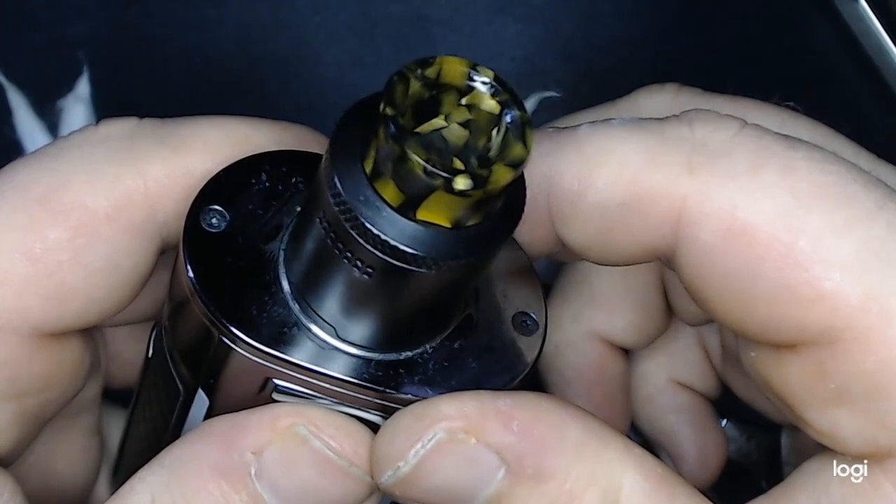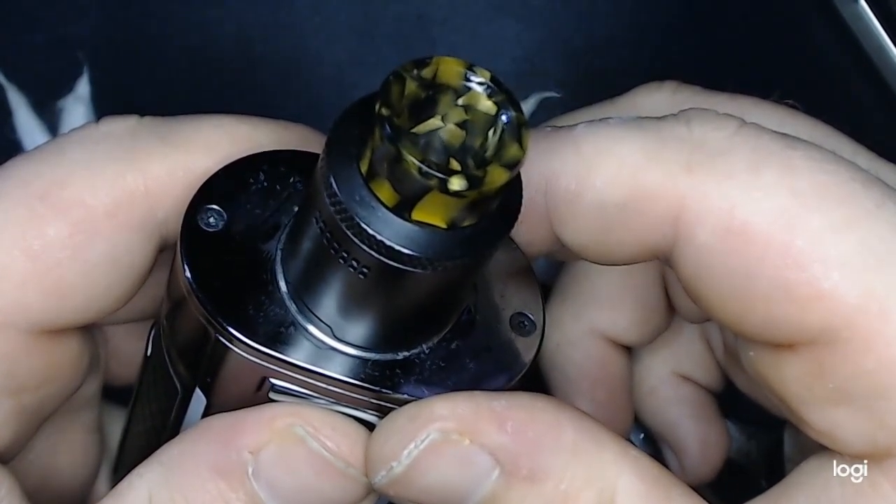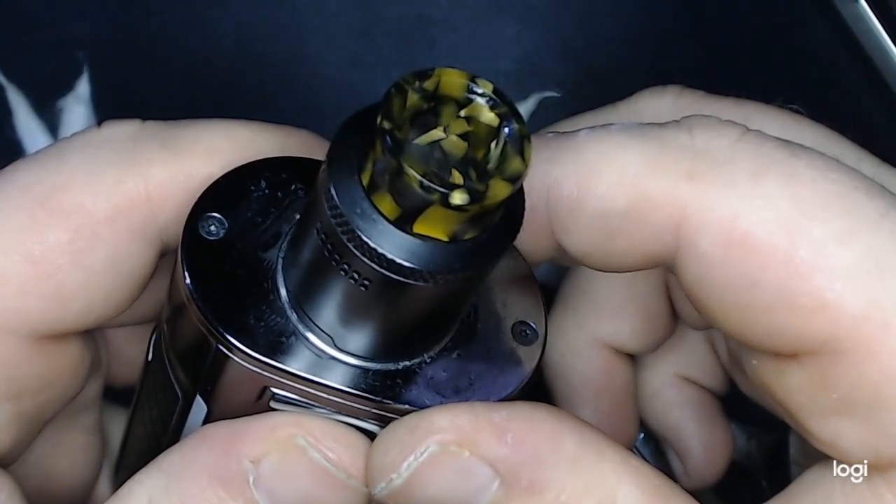Now that we've got the coils glowing from the inside out, wicked and juiced, it's time to bring it up to the face and talk a little bit more about this wire and see how it vapes. We're back up top here with the N90 fuse clapton wire — six wraps on a three millimeter, which is generally what I use when I use this kind of wire.